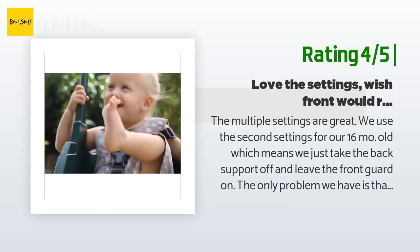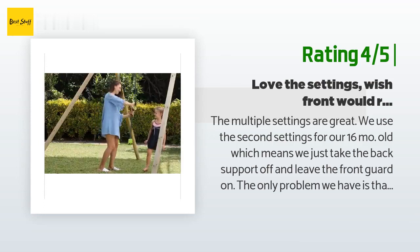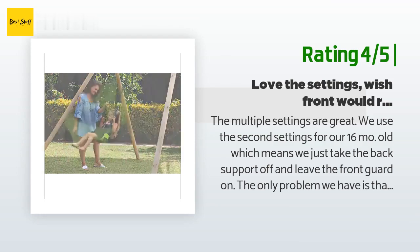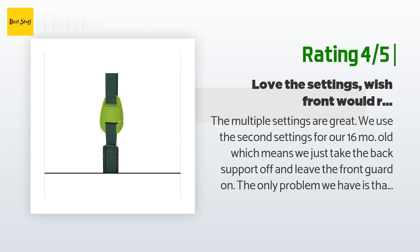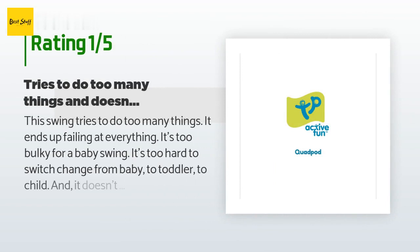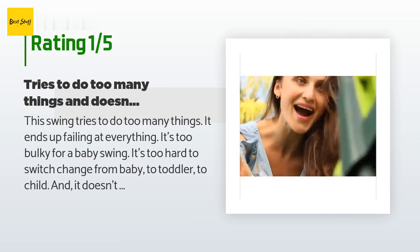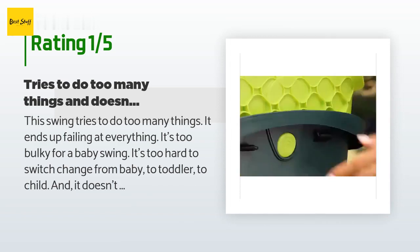"The entire swing is plastic and very light, so you can't just lift the child out — his feet catch on the swing and lift the swing up. A second adult could hold the swing down while you lift the child up, but we don't normally have both mom and dad there. The problem could be fixed by a design change where the front swivels down when it unsnaps but stays attached. Overall it's a great swing chair for the price." An unhappy customer said: "This swing tries to do too many things and ends up failing at everything. It's too bulky for a baby, too hard to convert, and doesn't seem strong enough for a child."